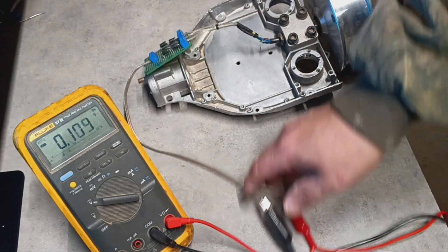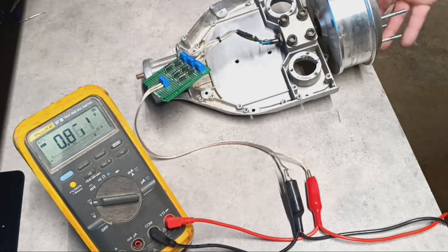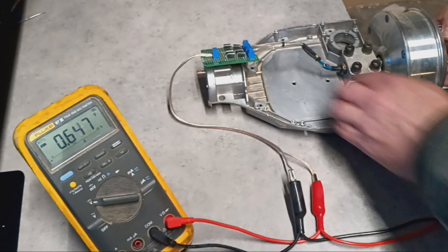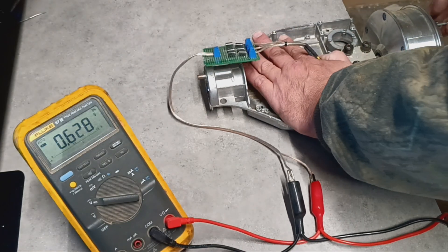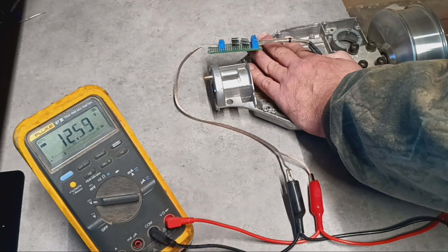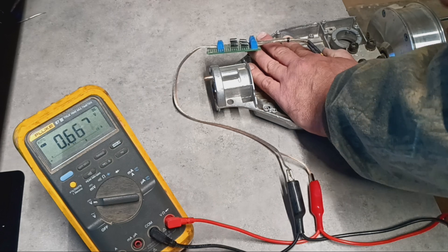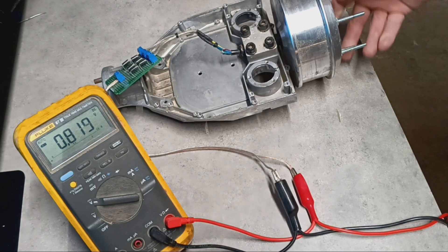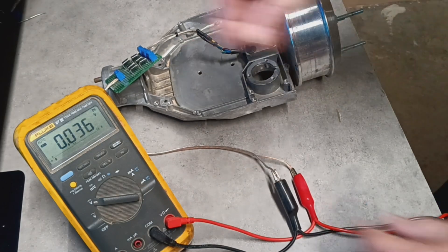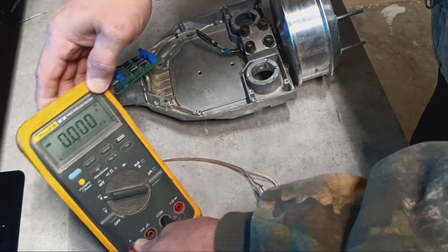Let's see how much voltage it'll generate — just spinning it by hand here. I can pretty easily generate 12 volts by hand.